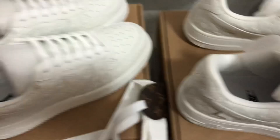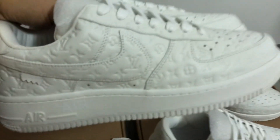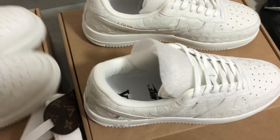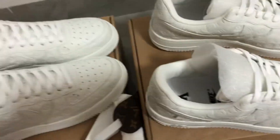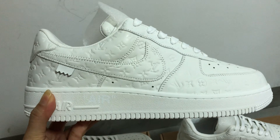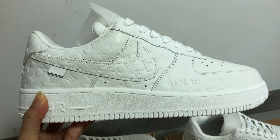If you want to buy, welcome to contact me. I'm Cindy, I'm always here. For more details, welcome to check my website: cindysneakeryou.com. See you next time, peace!